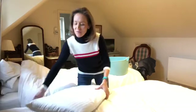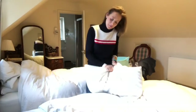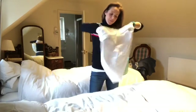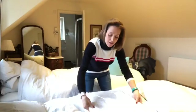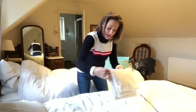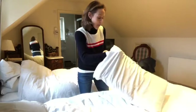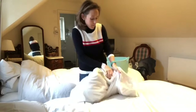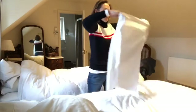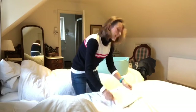First of all we'll strip the beds. I've got my pillows and I shall take the pillowcases off. Now I fold them — I know it sounds ridiculous folding dirty washing, but I do, and trust me it saves a lot of creases. So they get folded and into the laundry basket. There we are, pretty neatly folded.